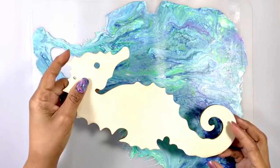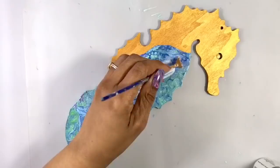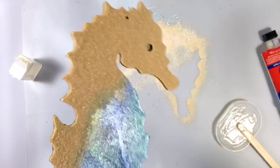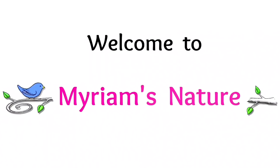We started out with an acrylic skin and a wooden seahorse cutout. We gave him pretty edges, a glistening ocean-inspired main body skin, and added a sparkly sand and mica beach to his head and back. But we want to really make his ocean special, so let's add resin and see what that does.